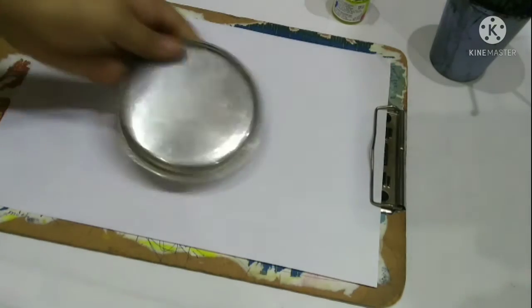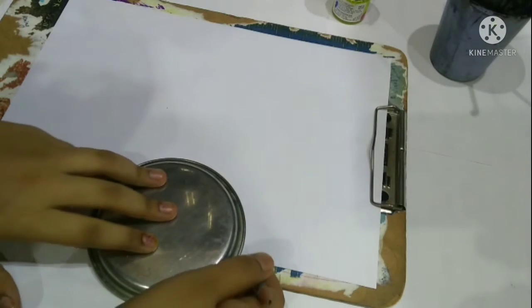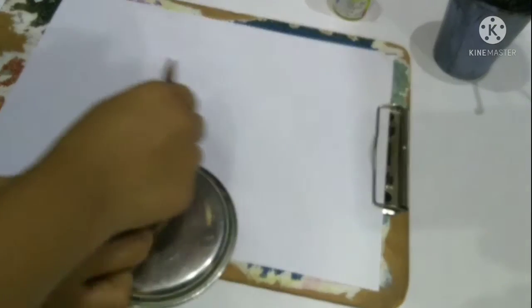I took a plate which can fit the size of my paper and I marked it out — I marked the semicircle.